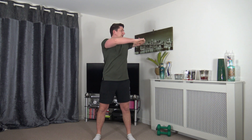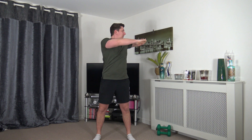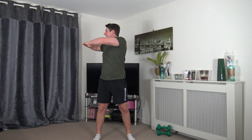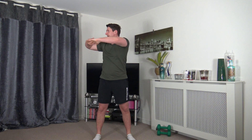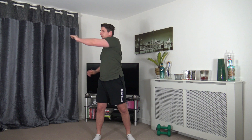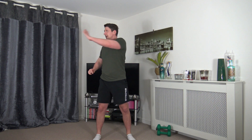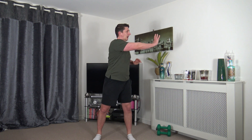Feet shoulder width apart, toes facing forward, bring the arms up to chest height interlocking the fingers, tummy sucked in — slowly rotate side to side in one continuous movement. We are activating the obliques. Rotate the head as well. Now extend the arm and push through that rotation, keeping the arm and chest tight.